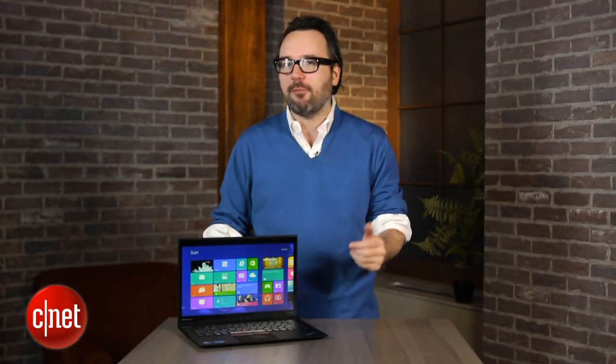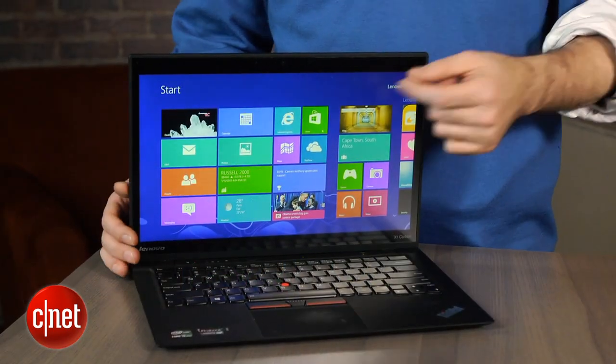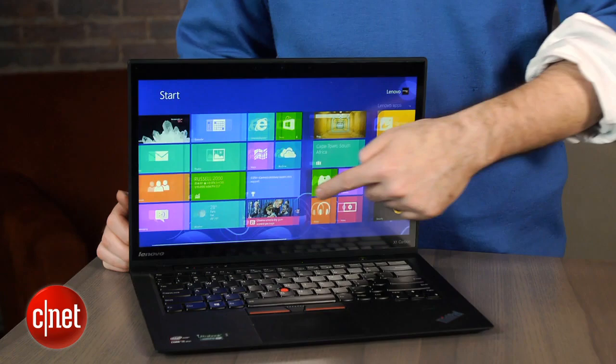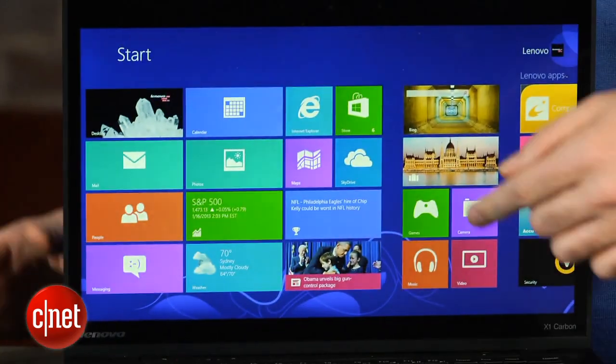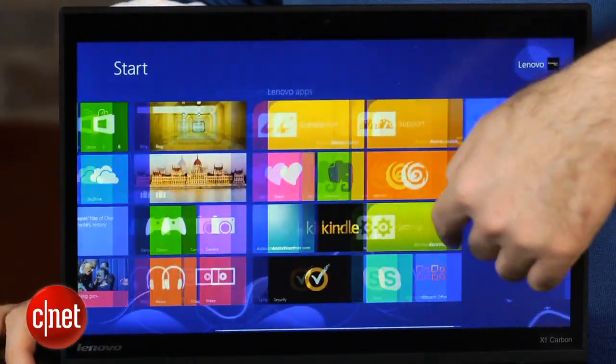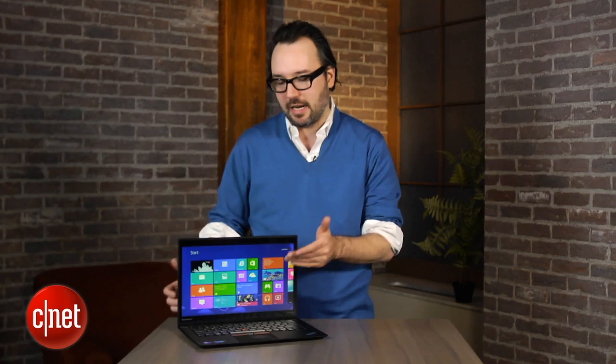But it came out right before Windows 8 hit. And of course, with Windows 8, you had touchscreens in pretty much every laptop we saw after that point. So Lenovo has gone back and updated the X1 Carbon with both Windows 8, as you can see here, and more importantly, a touchscreen — because frankly, Windows 8 on a laptop is pretty difficult to navigate without a touchscreen.